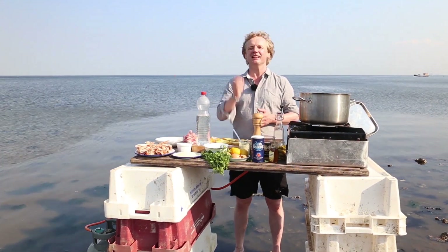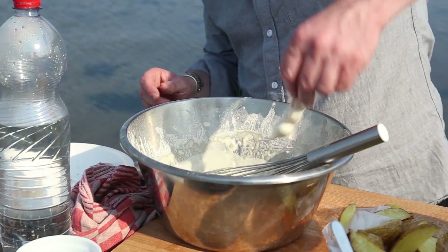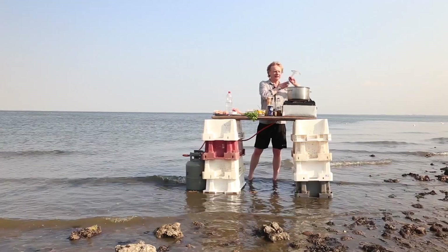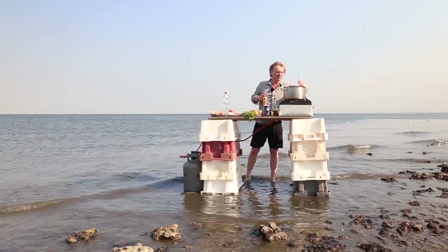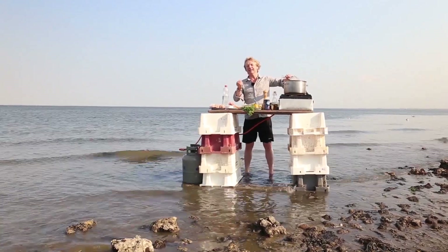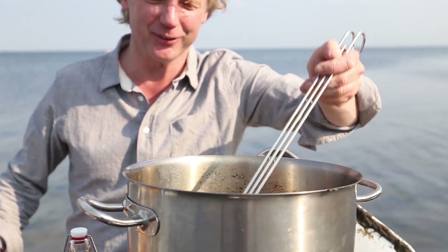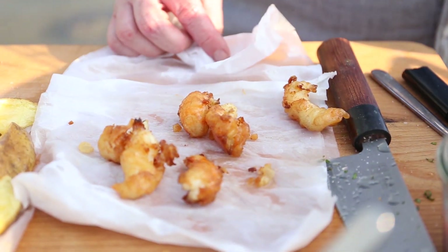Now the final step: the langoustines. We're going to deep fry them. I put them through the batter, get rid of the excess, and add them into the pan. I give them no more than three to four minutes — I want them caramelized and golden brown on the outside, crunchy and crispy, while keeping them smooth and tender on the inside. Yes, this is beautiful — golden brown and crunchy. A bit of salt on both the chips and the scampi.